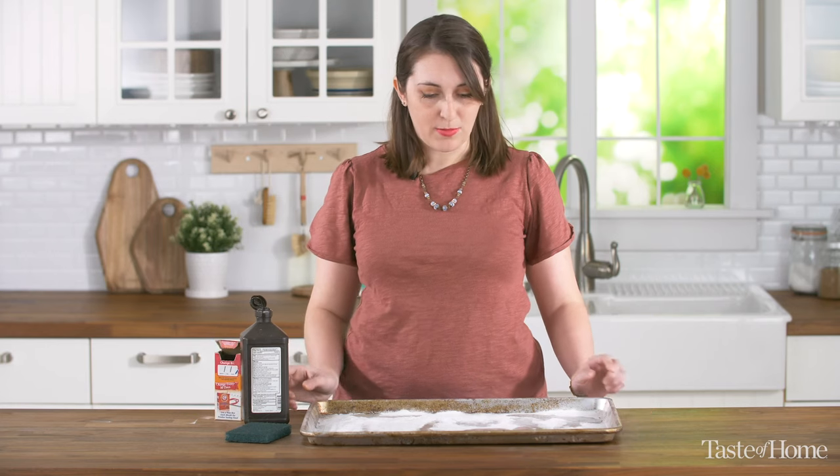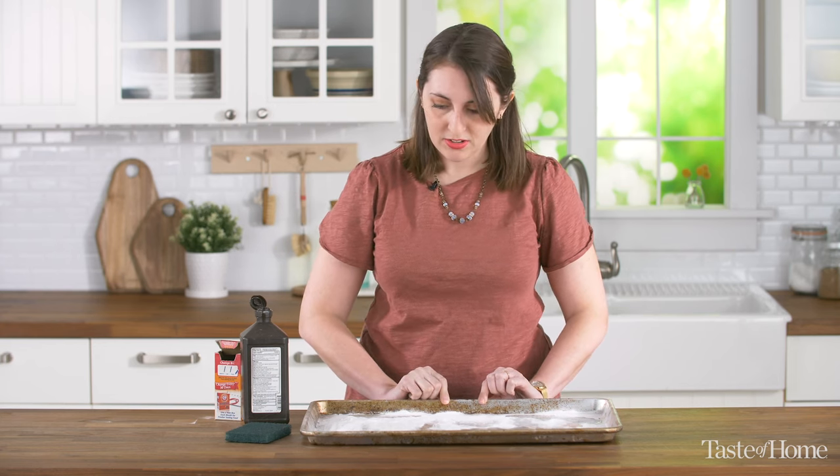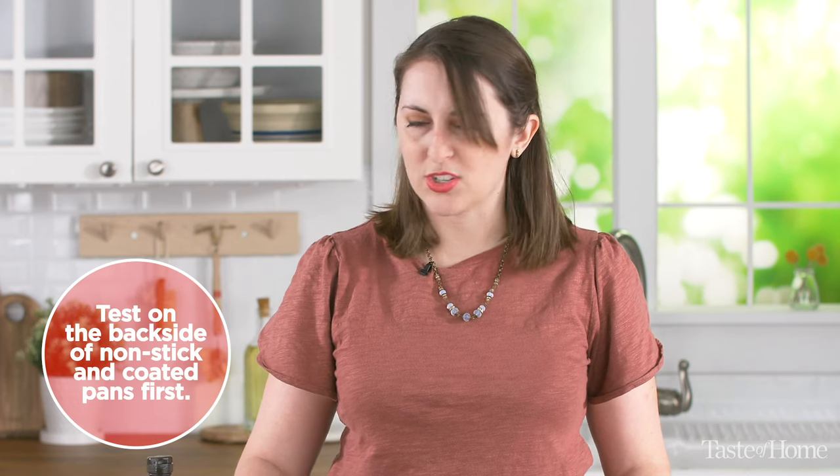You can let this sit for about 10 minutes. If your pan is super dirty like this one, maybe let it sit for about an hour or two. This works best on plain uncoated aluminum pans. But if you are working with a coated pan, you can just give this cleaning method a test run on the backside or just a small corner to make sure it all looks good.